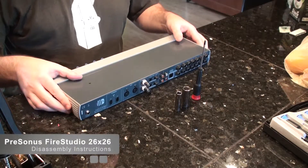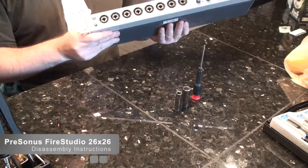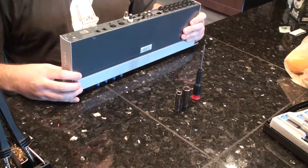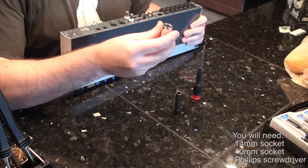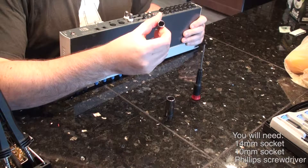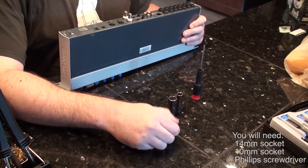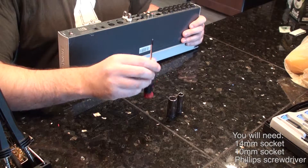I'm going to show you how to take apart the FireStudio 2626. The first thing you want to make sure that you have is a 14mm socket and a 10mm socket. You shouldn't need a ratchet or anything — you can just use those with your hands. Also a decent Phillips screwdriver.